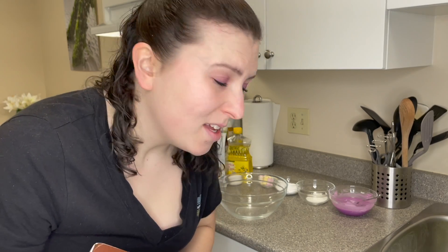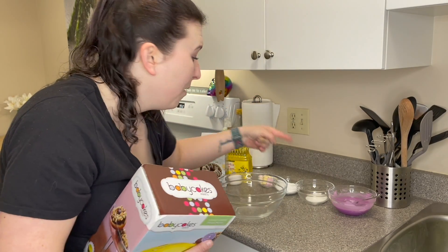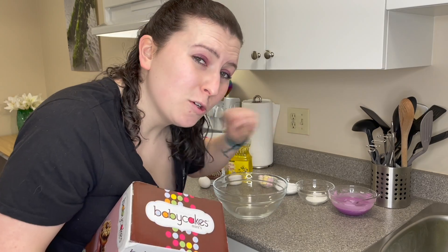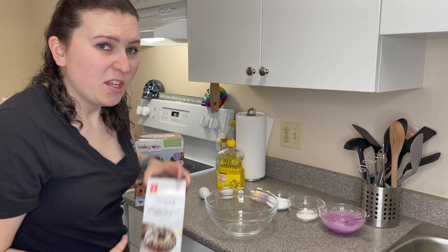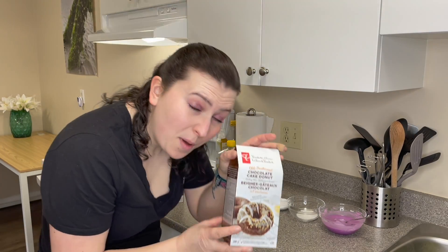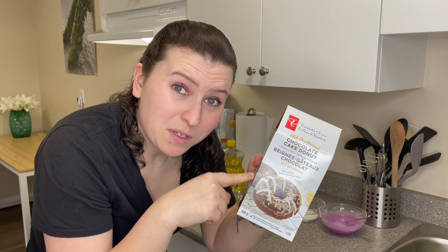I am all set to do this. I've got my icing for the top — it was supposed to be pink, but I grabbed purple by accident, so now it's purple. We got some shredded coconut, powdered sugar, and miniature marshmallows. How can you go wrong? So first things first, we got to open up the box and we are going to be using some PC old fashioned chocolate donut mix because I don't want to attempt to make my own donut mix — I'm lazy and it just seems too complicated.